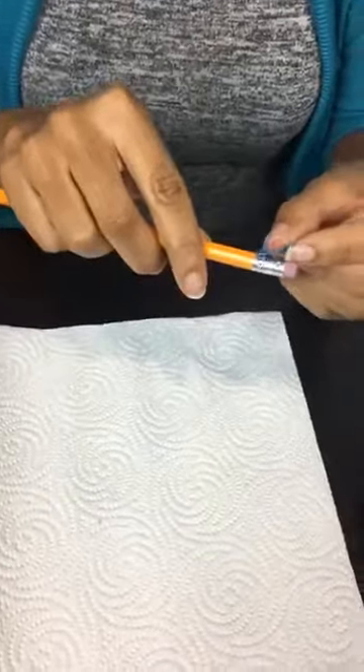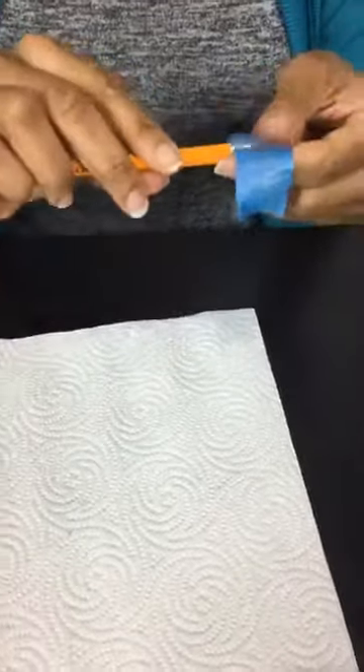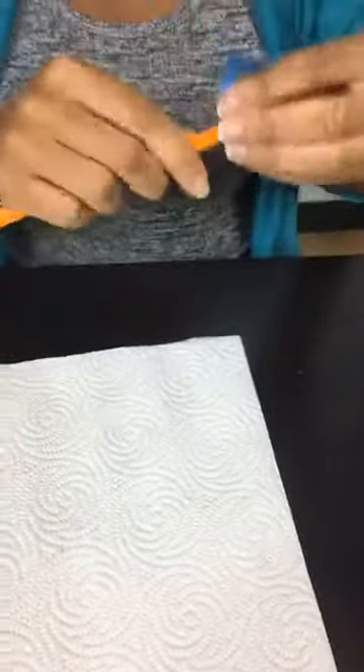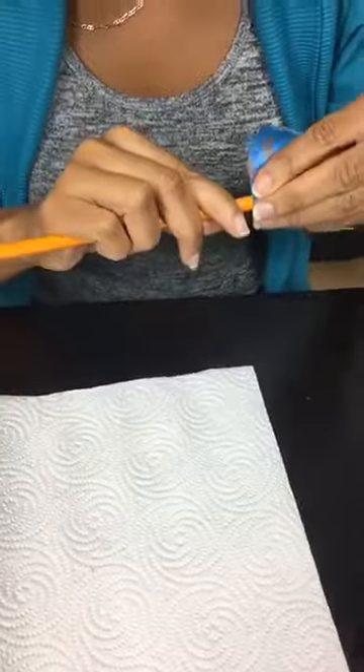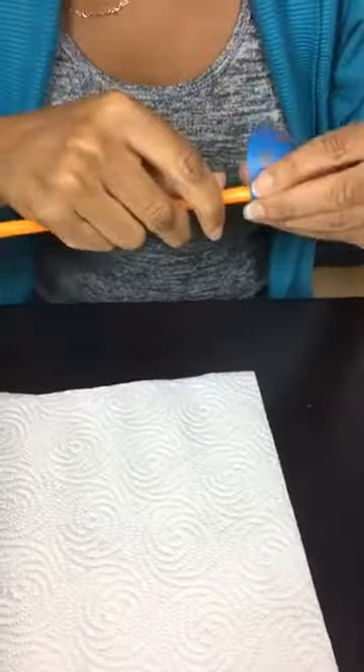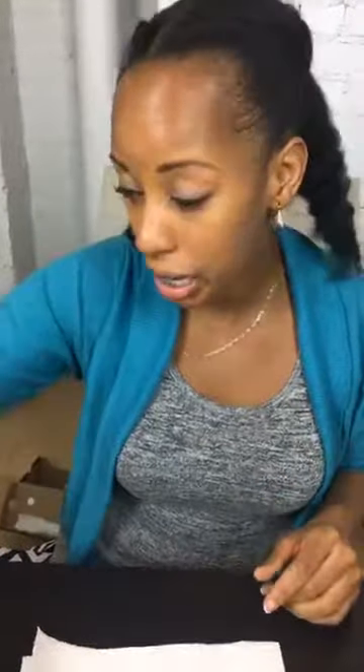We're going to do four — four is a nice number of pencils. We do have a giveaway going on today. Our giveaway question is: what is something you've learned recently on Home Talk? Let us know in the comments below and you can get an awesome gift from us. I will pick a winner at the end and you guys can win a tote bag — great to carry all your back to school supplies.